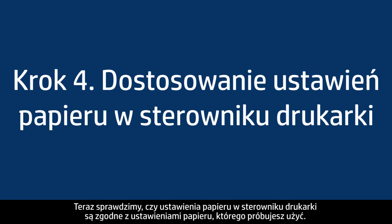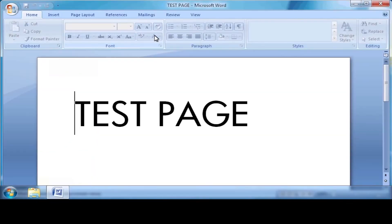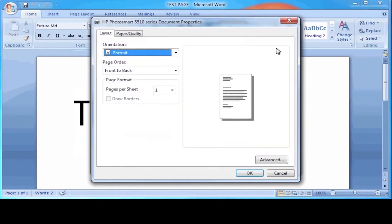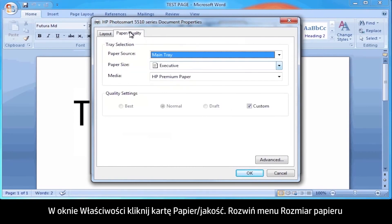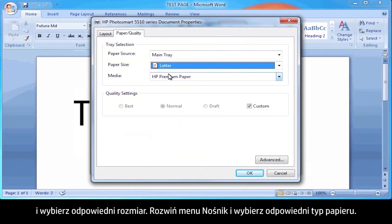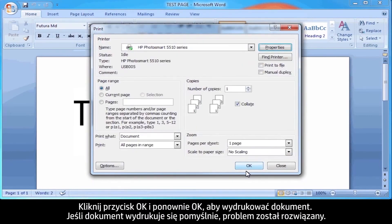Next, make sure the paper settings in the print driver match the settings for the paper you're trying to use. On your computer, return to the document in the program you were trying to print from. Press Ctrl and P to open the Printing Properties window, then click Properties. When the Properties box opens, click the Paper Quality tab. Select the Paper Size drop-down menu and choose the appropriate paper size. Select the Media drop-down menu and choose the appropriate paper type. Click OK, then click OK again to print the document.